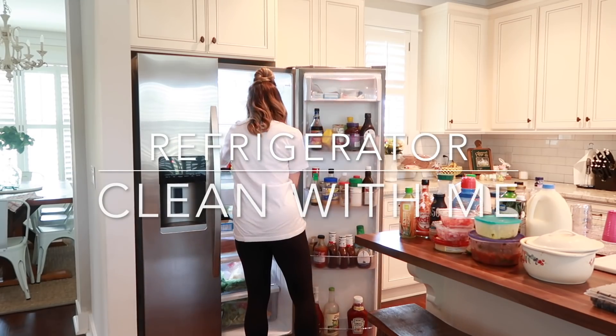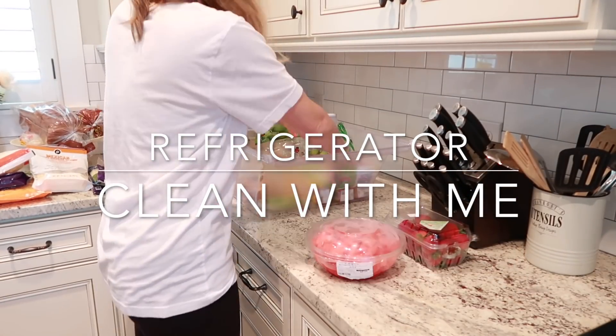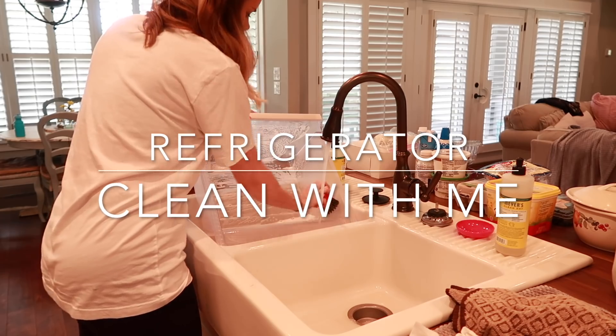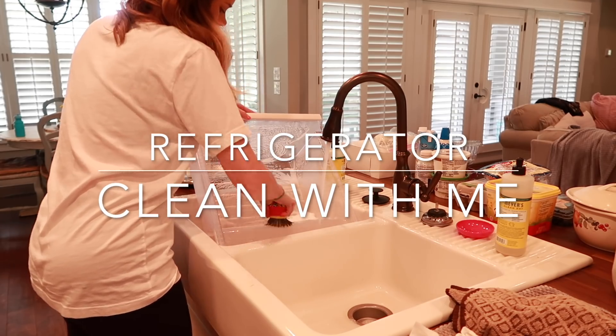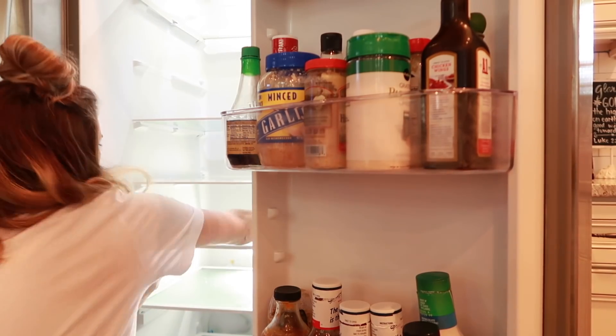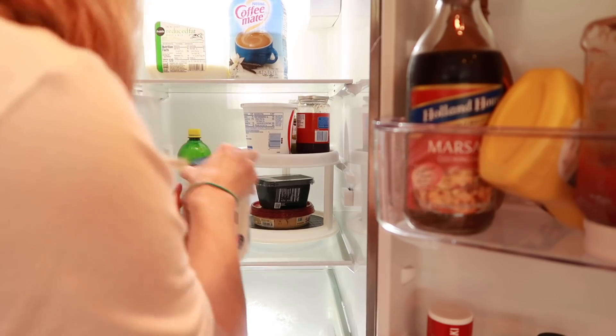Hey y'all and welcome back to my channel. Today's video is going to be a refrigerator clean with me and we are going to be deep cleaning and organizing my refrigerator. It was a much needed task on my to-do list, so I'm hoping that you will get tons of cleaning motivation from this video and hopefully want to clean your own refrigerator after this.